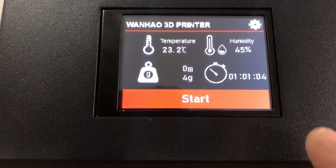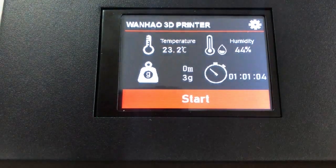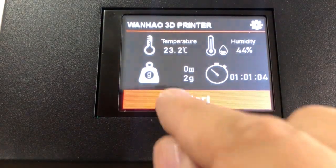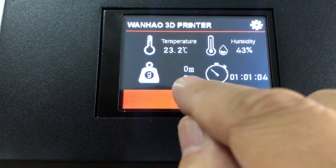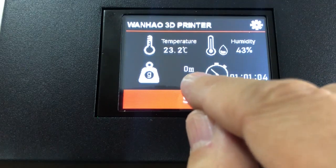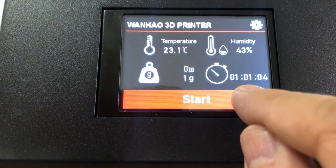From the screen we have the temperature, which shows the temperature inside the box, and the humidity inside. There is also a weight readout — currently there is no spool inside so it's almost zero grams — and also the meters remaining, which is currently zero.